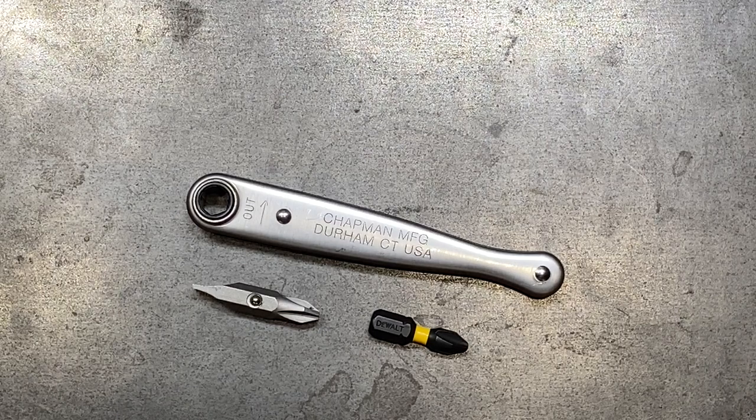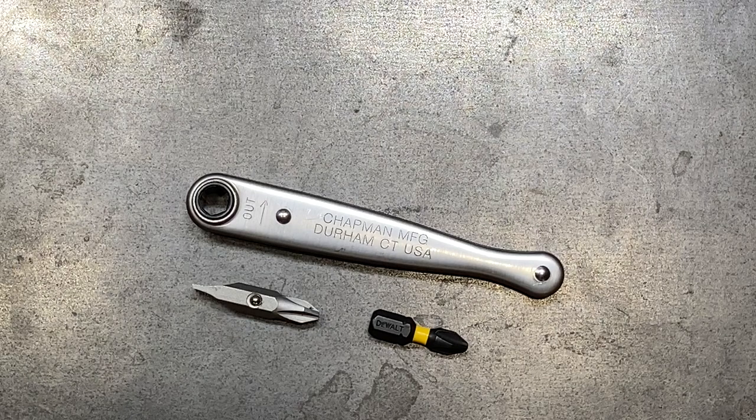This is one of the very few that I've actually found that's manufactured in the United States. This one is manufactured in Durham, Connecticut. They claim that it is all made here in the USA with all USA materials as well.